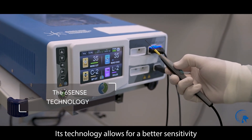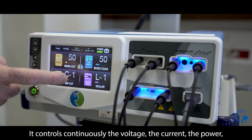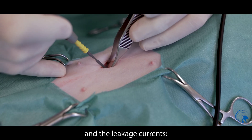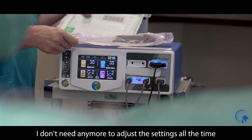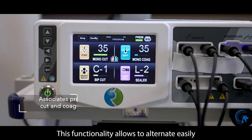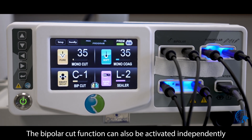Its technology allows for better sensitivity to perform more clean and accurate incisions. It continuously controls the voltage, the current, the power, the tissue density, and the leakage currents. I no longer need to adjust the settings all the time to adapt them to the tissues. This functionality allows easy alternation between cutting and coagulation.